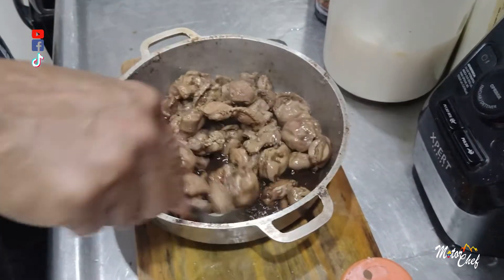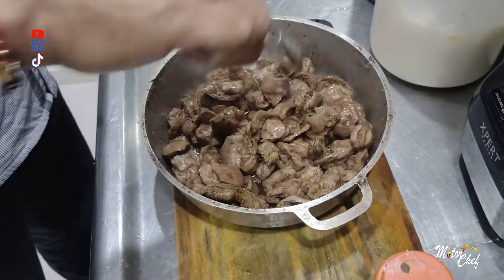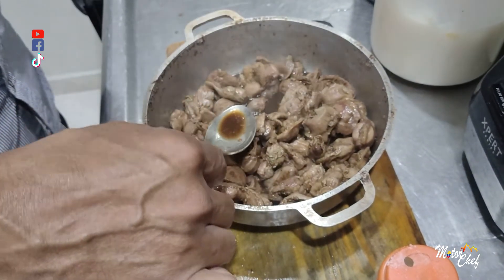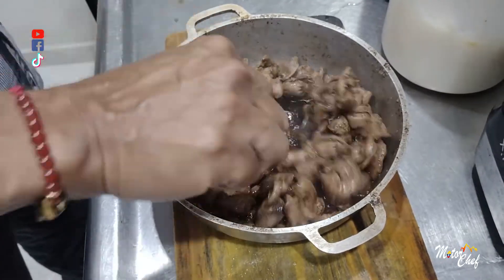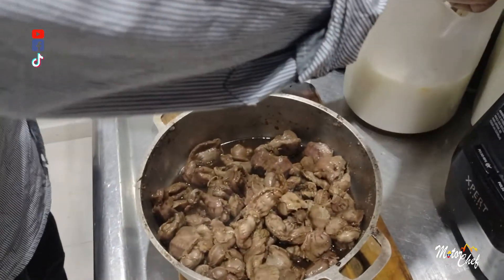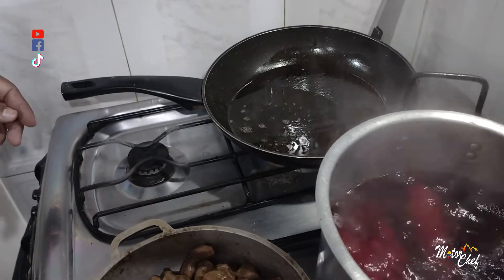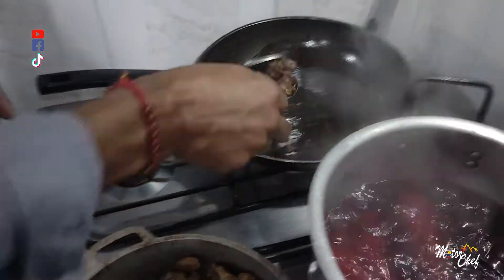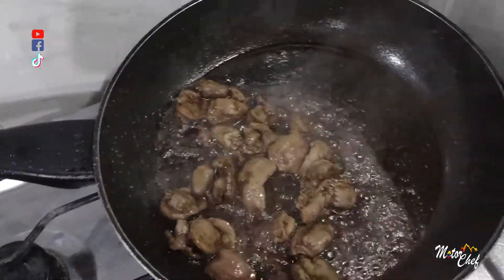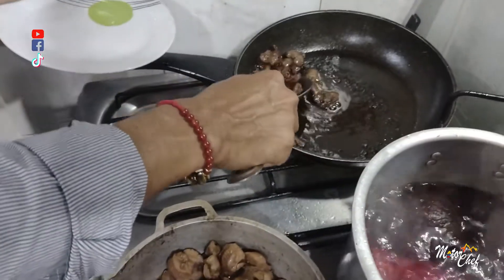The soy sauce adds salt, so if we need more salt we add it. We taste them like this to see how they turn out — a little low on salt, so we add a little more. We add lard to fry them. We sauté the mollejas and they are now fried.